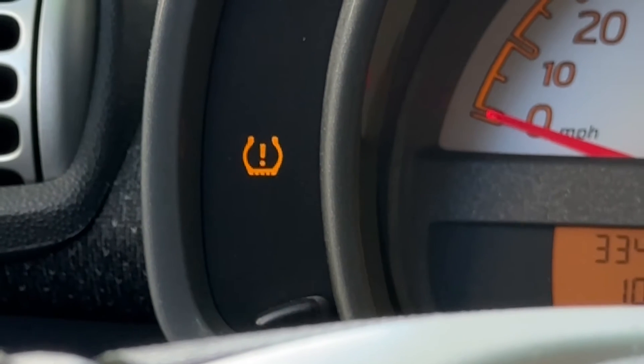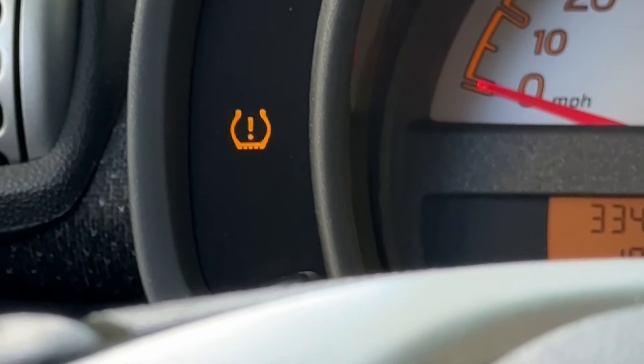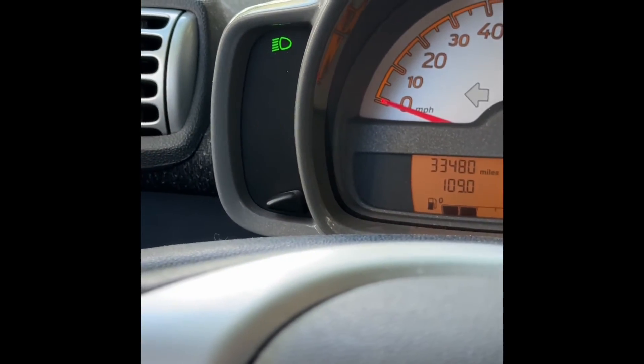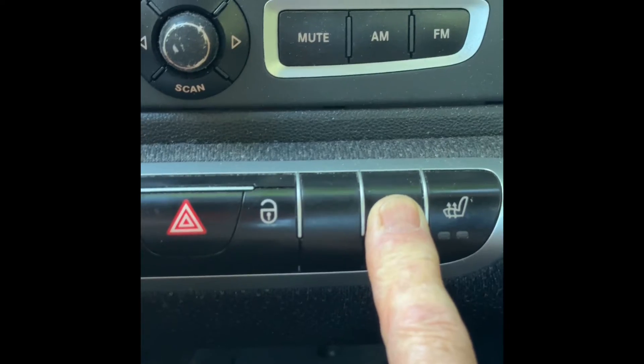After they fixed the flat, they forgot to reset the low tire pressure indicator on the dash. I checked the manual and it wasn't immediately obvious how to reset it, so I tried pressing the tire button on the dashboard. The light went out temporarily but came back on. Then I pressed it again for three seconds — it went out and then came back on again.